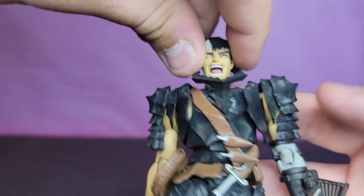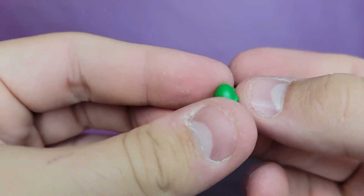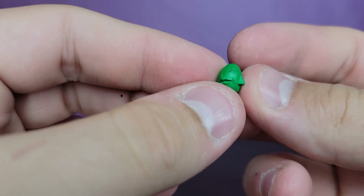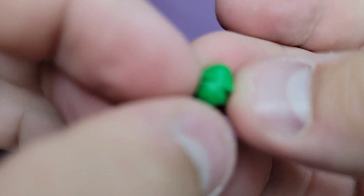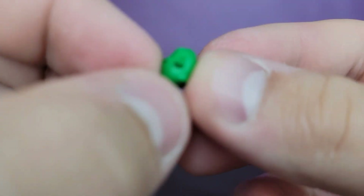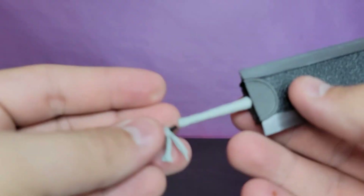You also get the Egg of the King - I guess Guts gets his own at some point because this is not Griffith's. The Egg of the King, oh so nasty looking. Very very small so be careful with it, but very cool. And then of course you get the sword, this 400 pound sword.